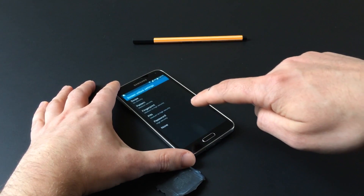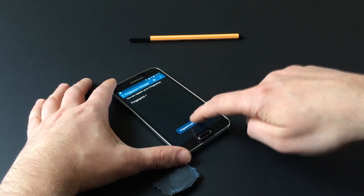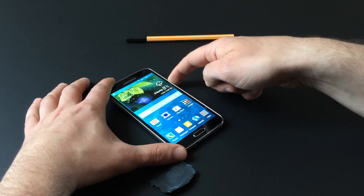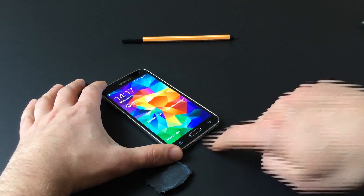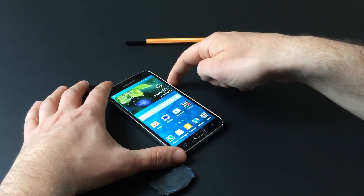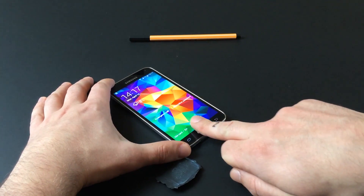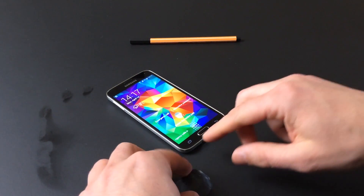The finger scanner feature in Samsung's Galaxy S5 raises additional security concerns to those already voiced about comparable implementations. This video shows how a wood glue spoof, made from a mold from last October's spoofing attempts of Apple's Touch ID, is reused to bypass the Galaxy S5's fingerprint lock without any additional effort whatsoever.